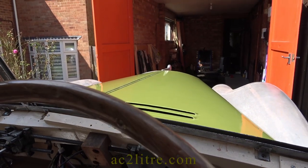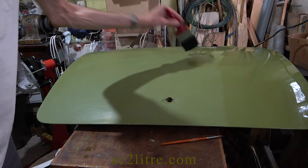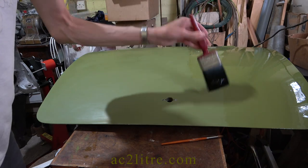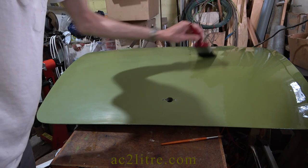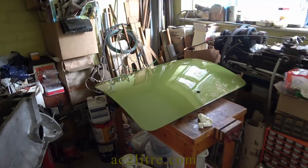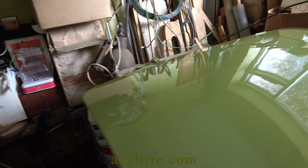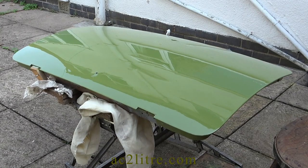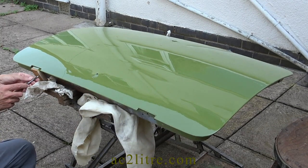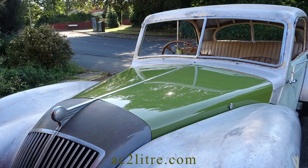I then moved on to the boot lid. I only needed to sand down the two-year-old clear coat and redo the clear. At first it sagged upwards and downwards, so for the final coat I propped it up to encourage it to sag downwards only. In the event it also sagged to the right, as the whole lid has a compound curve. As with the bonnet, I decided to leave it for now as it is a big improvement if not quite perfect.